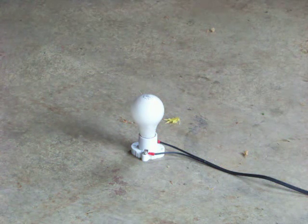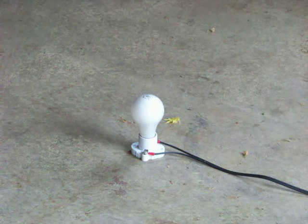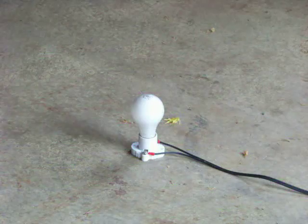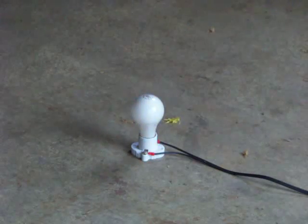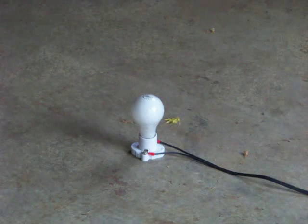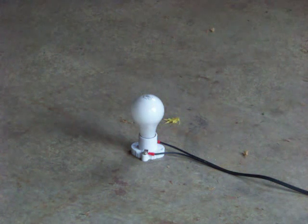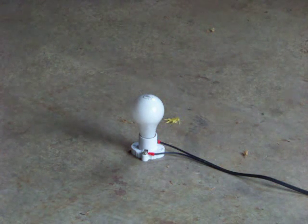I'm going to light the bulb. And that's what happens when you double the voltage on a light bulb.